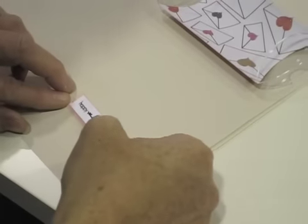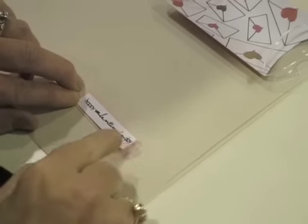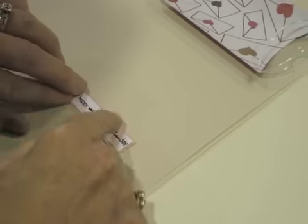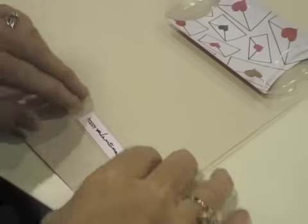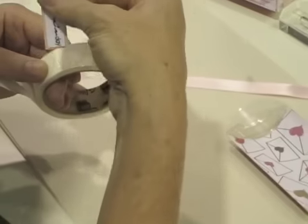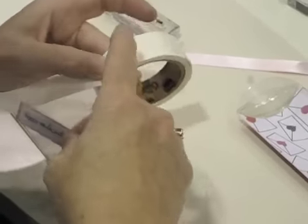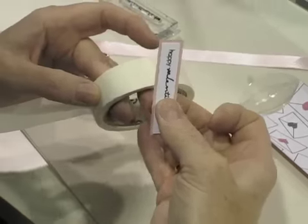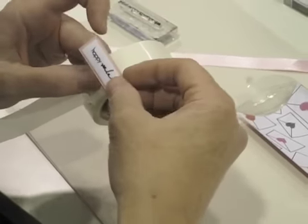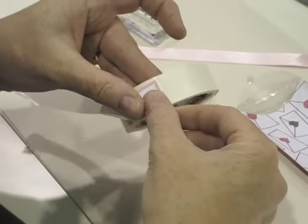Now you're going to put the glue dots again on the back with the pink one and put it on here. When I did it the first time the ink was still wet. I'm just going to put it on here so you can see. There are the glue dots — you can see the shiny. That way you can still see the background.